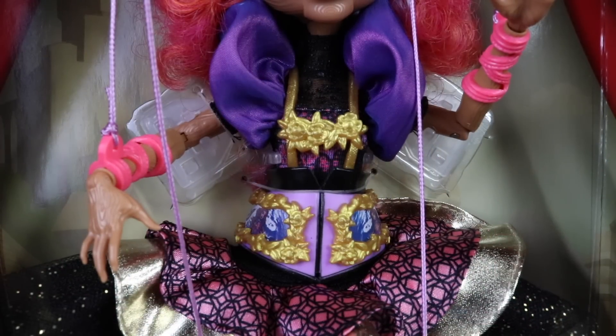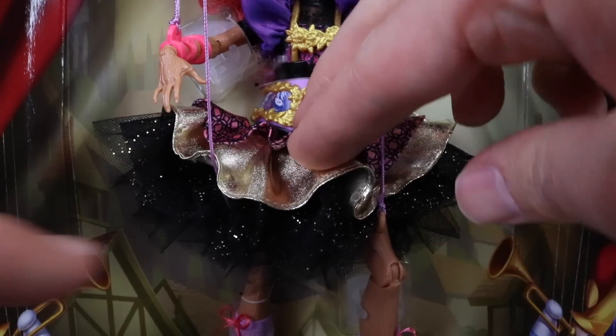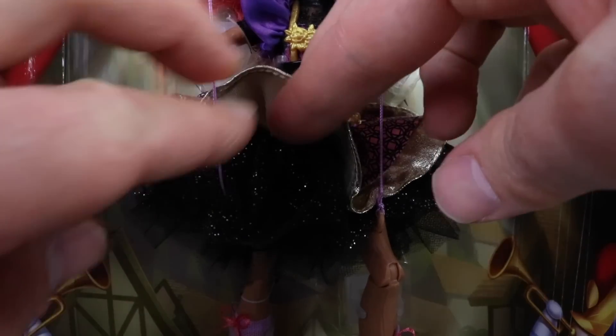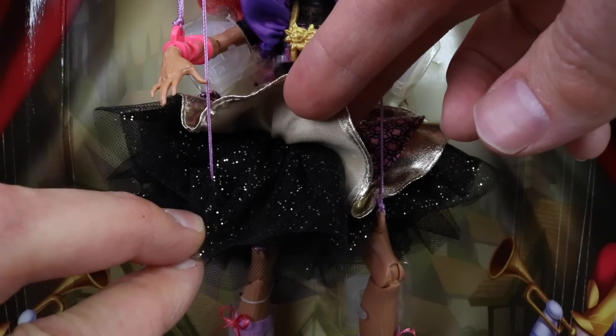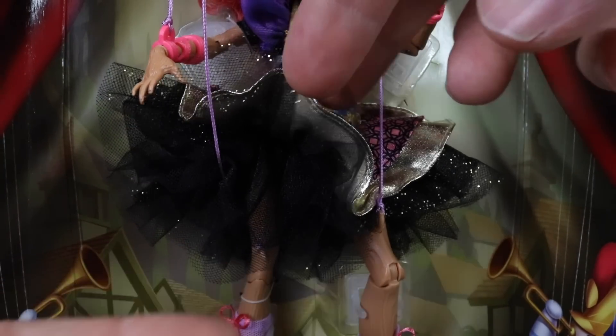The dress that she's wearing has an impressive five layers of ruffles. We have a pink one there with patterns on the top, a metallic gold one under that, a black piece of tulle with glitter through it, and the very bottom layer is a plain black tulle.